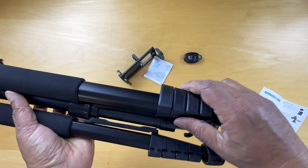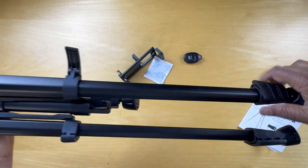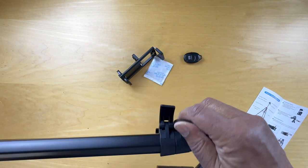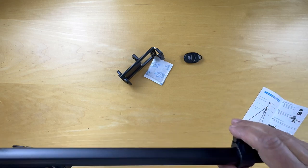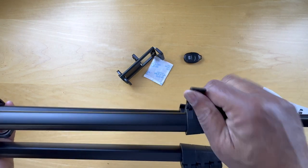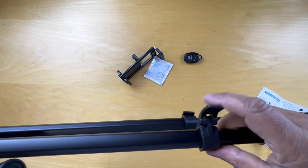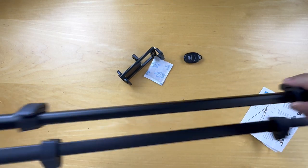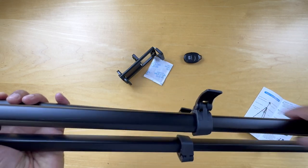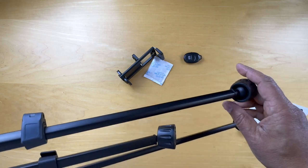It doesn't pull out — pop that, and it pops out. Very solid. Now it's fully extended. We'll set this up and be right back.